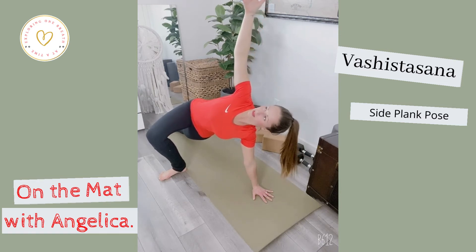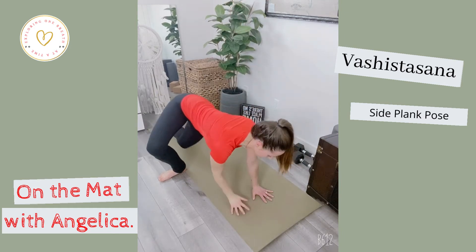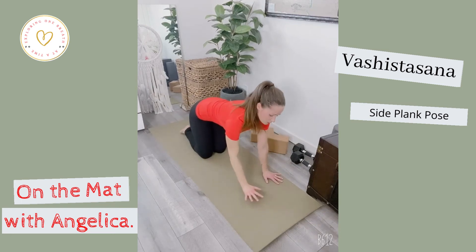Taking about one to two more breaths before we switch on to the other side. Slowly release that left palm down, dropping down on the right knee, and then switching.